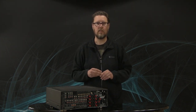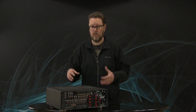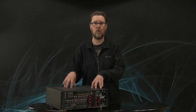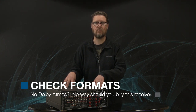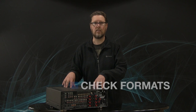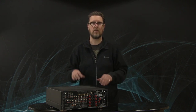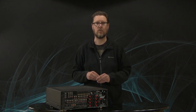Another thing to look at in an update is, obviously, make sure that your receiver, if you're going to upgrade it, has the latest format for decoding, which right now is Dolby Atmos. I wouldn't even consider buying a brand new receiver today if it didn't have Dolby Atmos capability. Almost every receiver on the market is going to have Dolby Atmos, so you don't really have to worry about that.